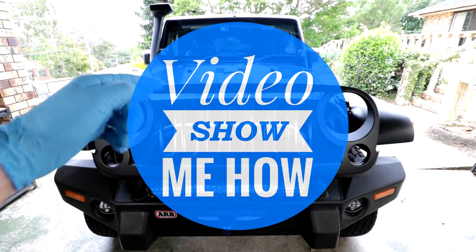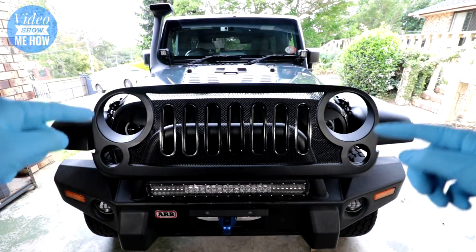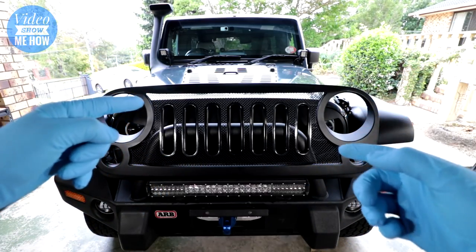G'day guys, it's Adam from Video Show Me How, and in this video we're gonna run through how to install a new grille for your Jeep Wrangler. Let's get started.